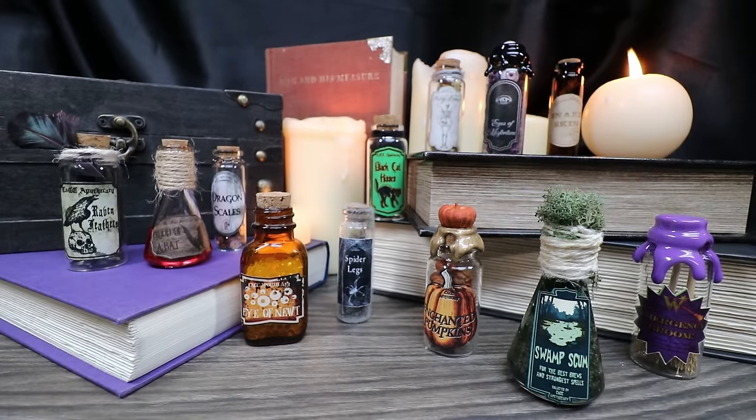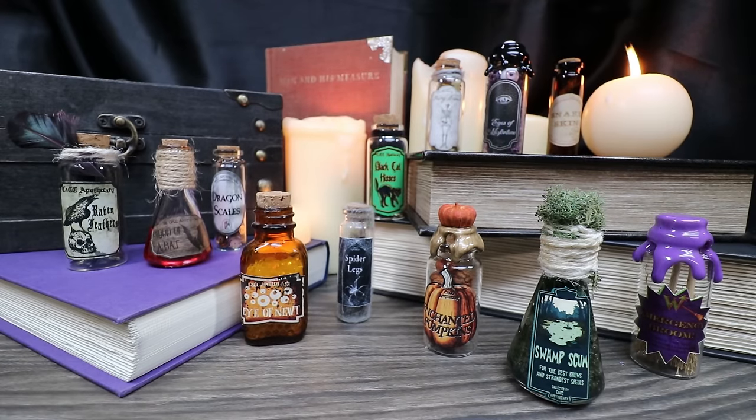And there you have it — our reimagined Target mini potion bottles and a few extras just for fun. These will be a great addition to your potion and prop collection, or something fun to have for Halloween decorations. If you liked this video, give me a thumbs up. If you haven't subscribed, please do so, and we will catch you guys later. Thanks so much.